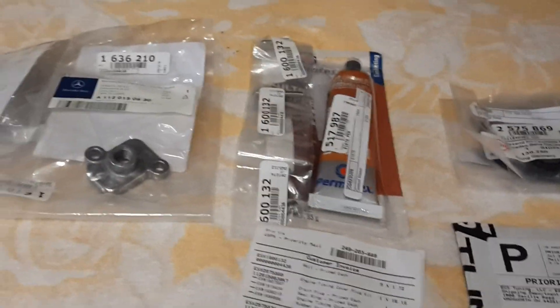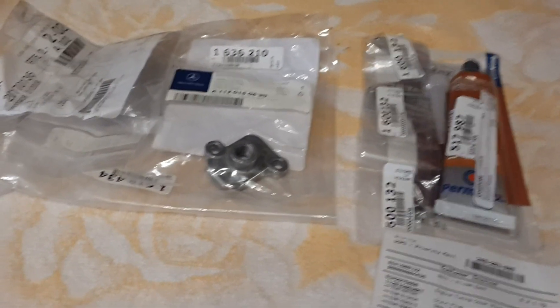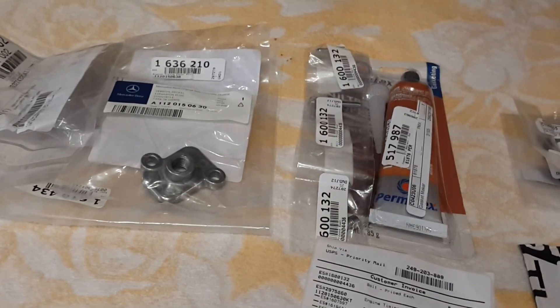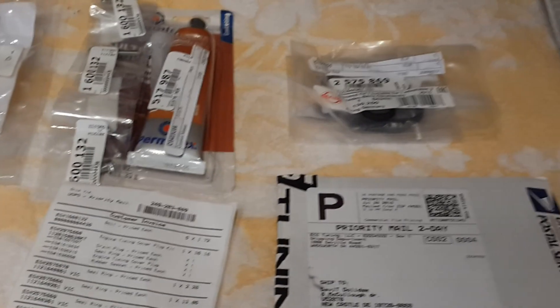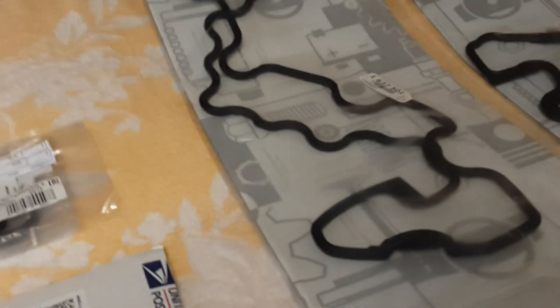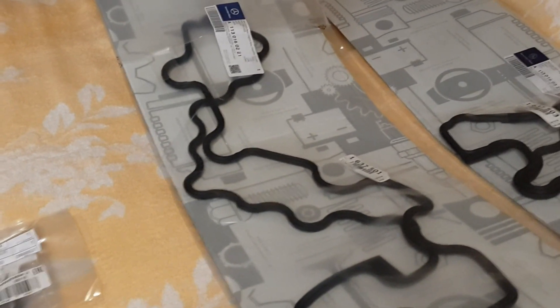Hi, W210 Source. David Dolz is here and I want to tell you some information about the parts I have ordered about two weeks ago, and they have arrived today.